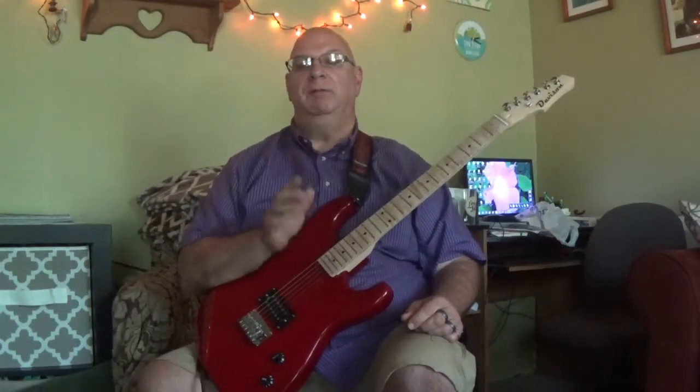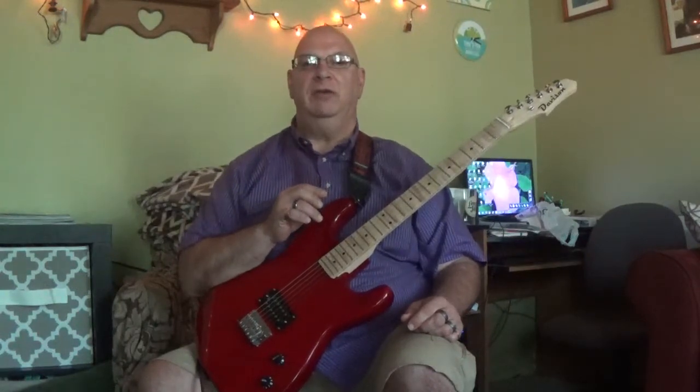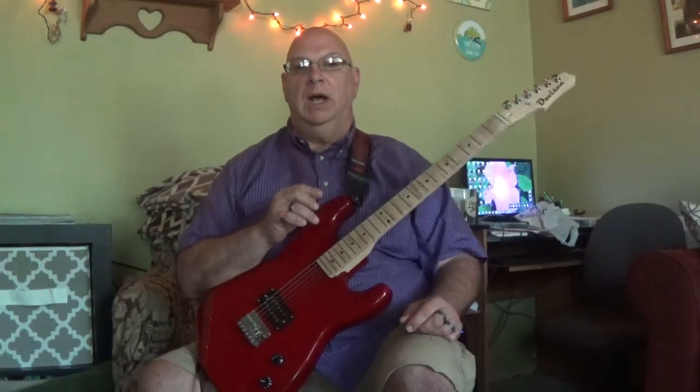Hi, Ed Conley here again, and keeping with the theme of our last video — inexpensive guitars that you can get from Amazon — I actually got this one, a Davidson guitar, from Musicians Discount Warehouse, who is the parent company of the store on Amazon that carries these.